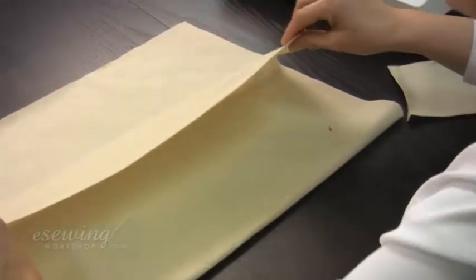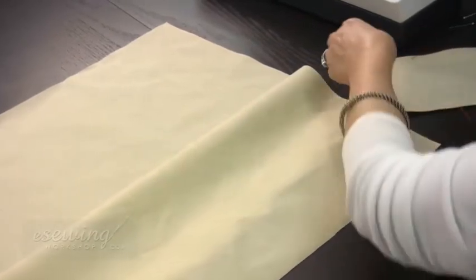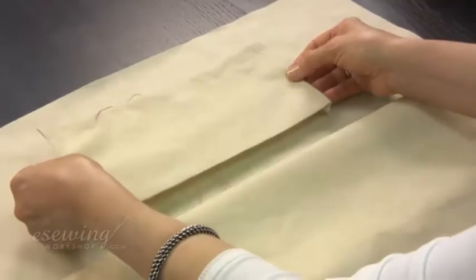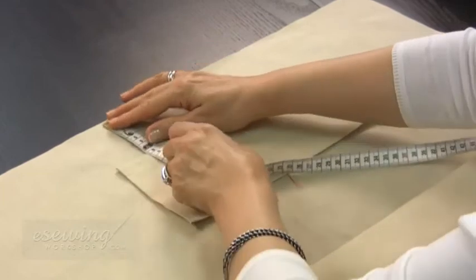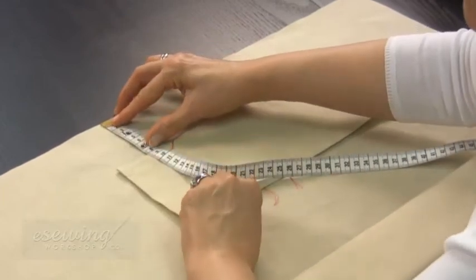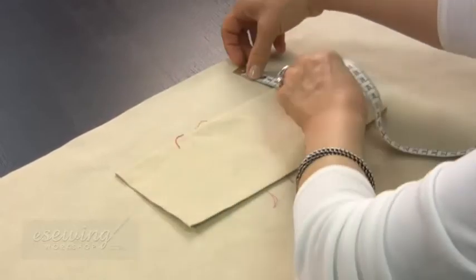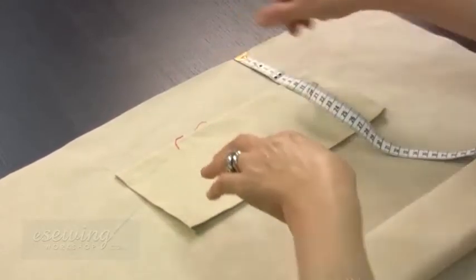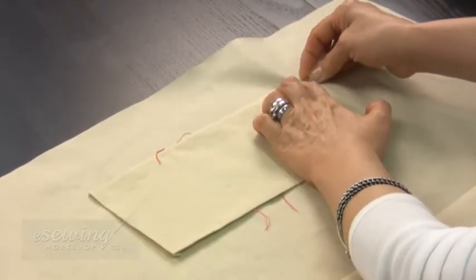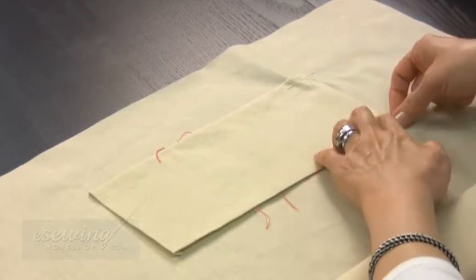We want the pocket to be sewn to the right side of the lining. Place the pocket on top and center it horizontally. We want it to be 8 cm down from this edge. Measure 8 cm down and position the pocket. Pin the pocket in place like this.